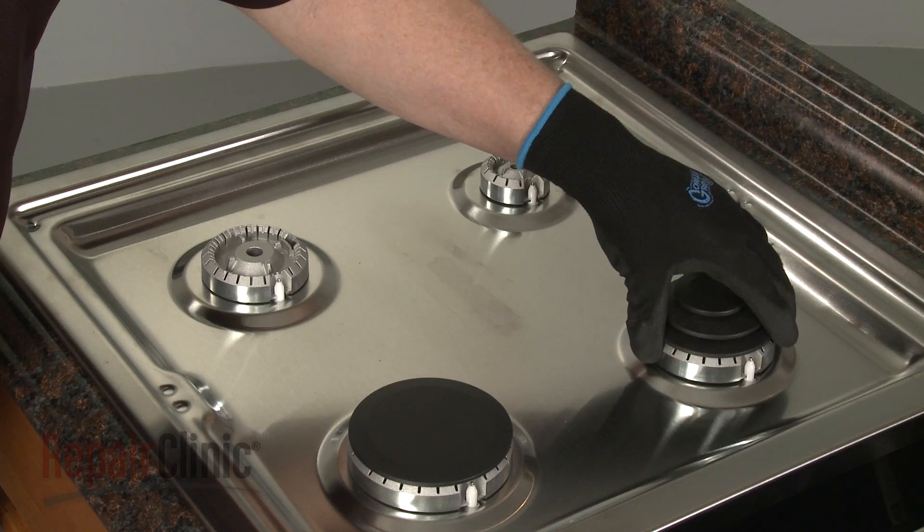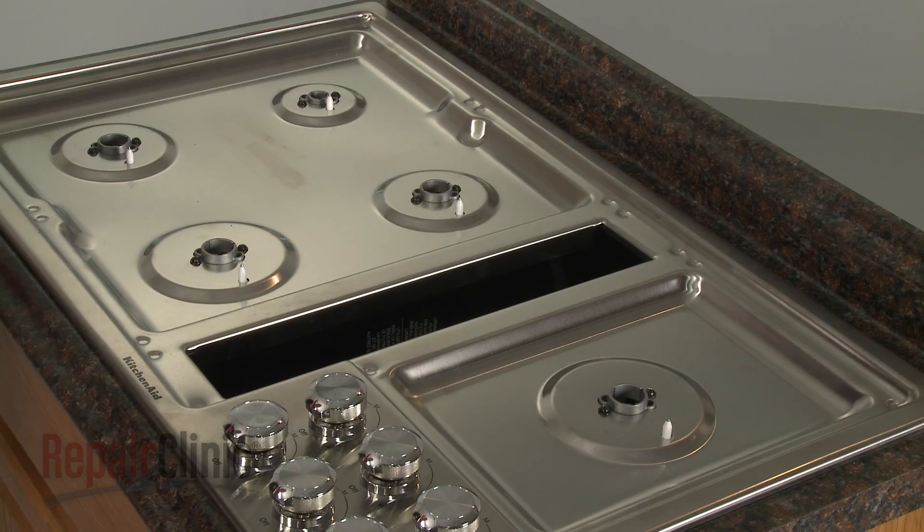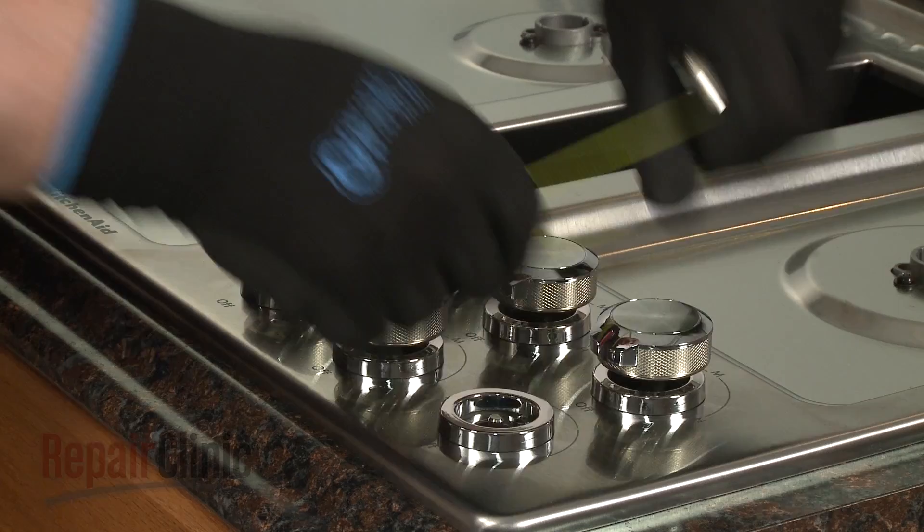Remove all of the burner caps and the burner bases. Remove all of the control knobs. You can use string or wire to help pull them off of the valve shafts.